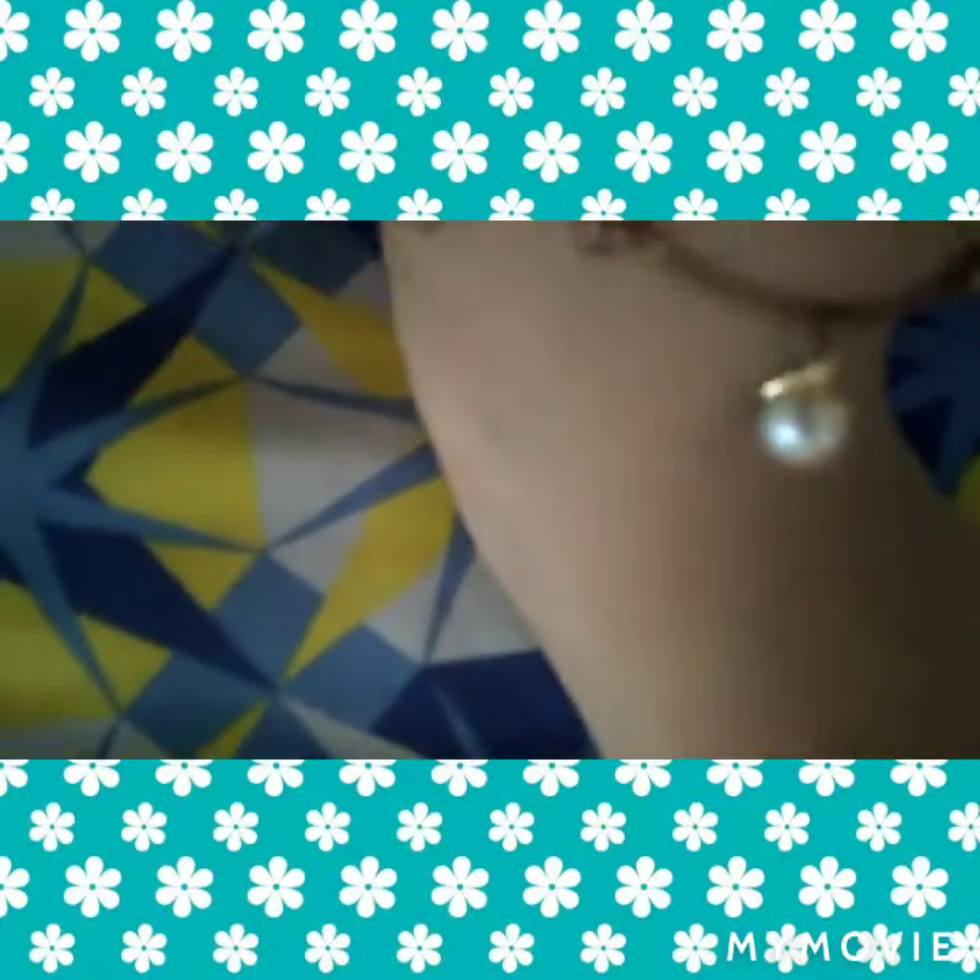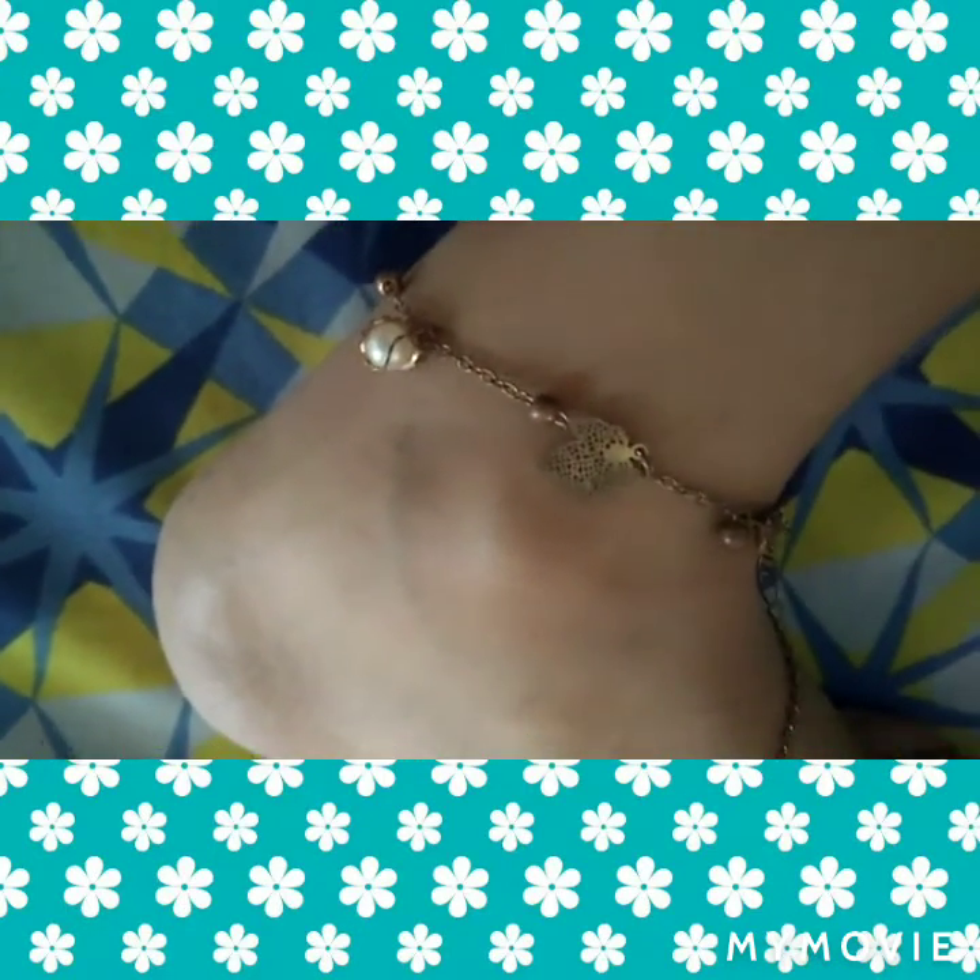I wore my anklet and it's really precious to me — it looks so beautiful. It has some pearl on it and some leaf design. It is golden in color, but now it looks a bit brownish because it is really a bit old. But it's really beautiful and it's really precious to me.